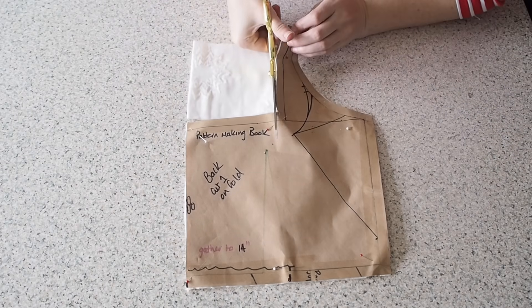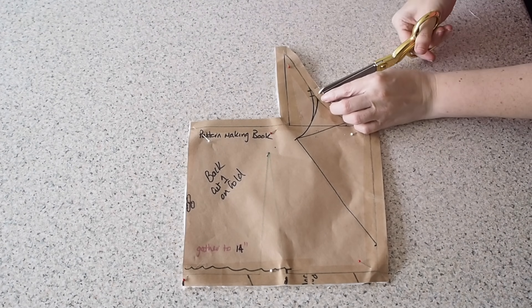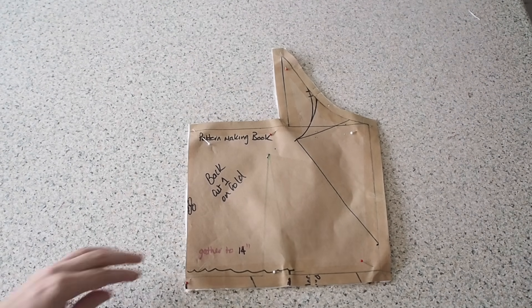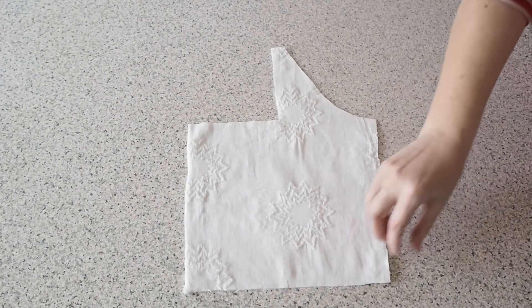My fabric underneath this piece is on the fold. Snipping my notches — the sleeve, the centre neckline, a notch for my gathers and the centre waist. So that's my back cut out and notched.